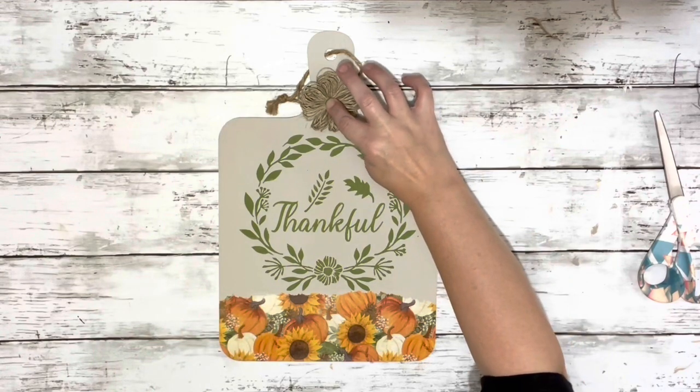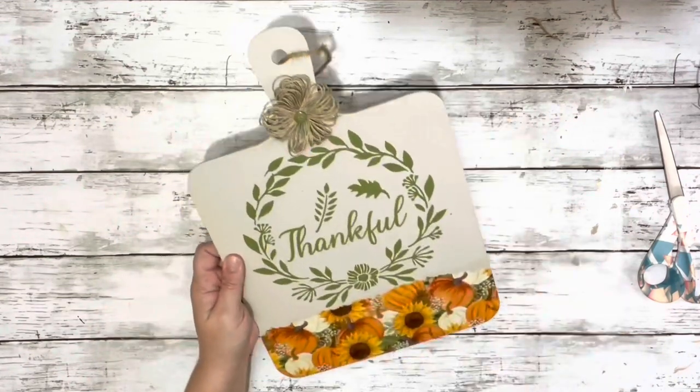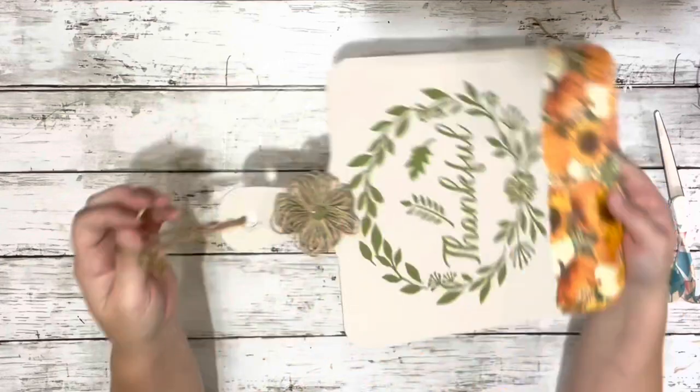And that is it! I think it ended up turning out really cute. Thank you guys so much for watching — I hope you enjoyed this video.